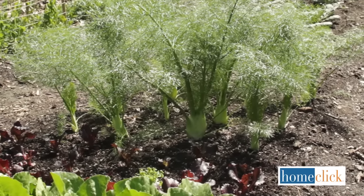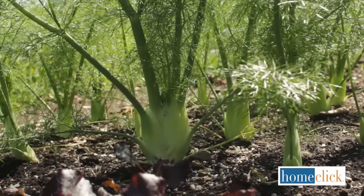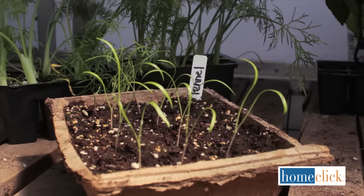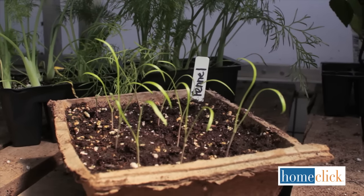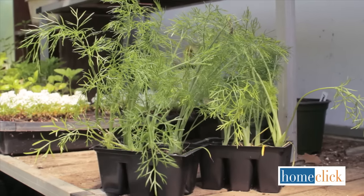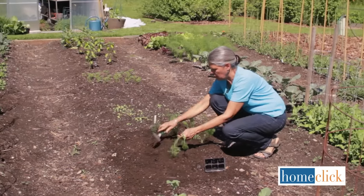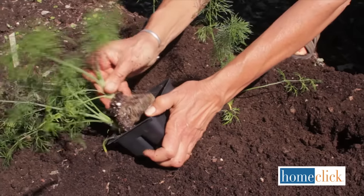Fennel is a cool weather crop that grows best in spring and fall. Though you can sow the seeds directly into the garden, it works better to start them indoors and then transplant them into the garden when the seedlings are a few inches tall. Prepare the soil and then plant your seedlings, spacing the plants about six to eight inches apart.